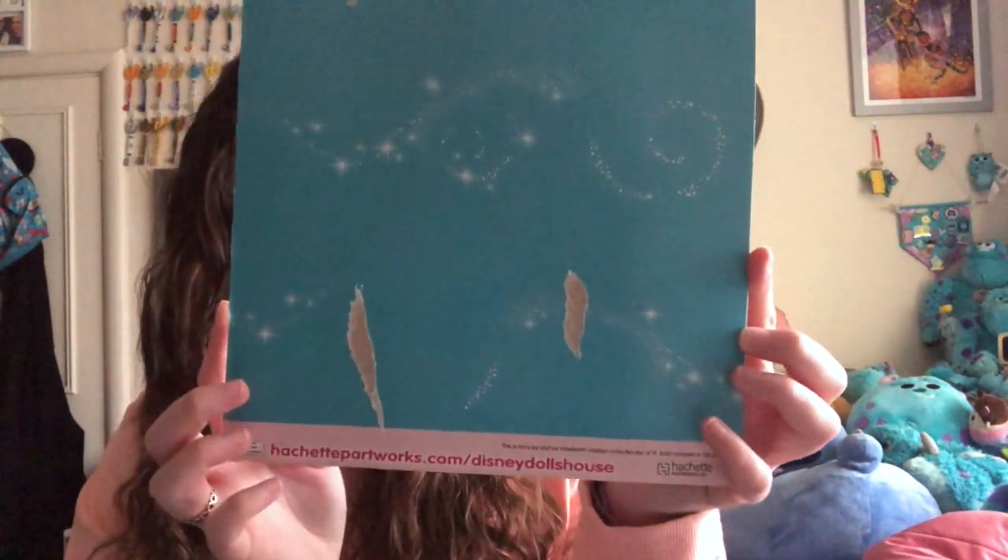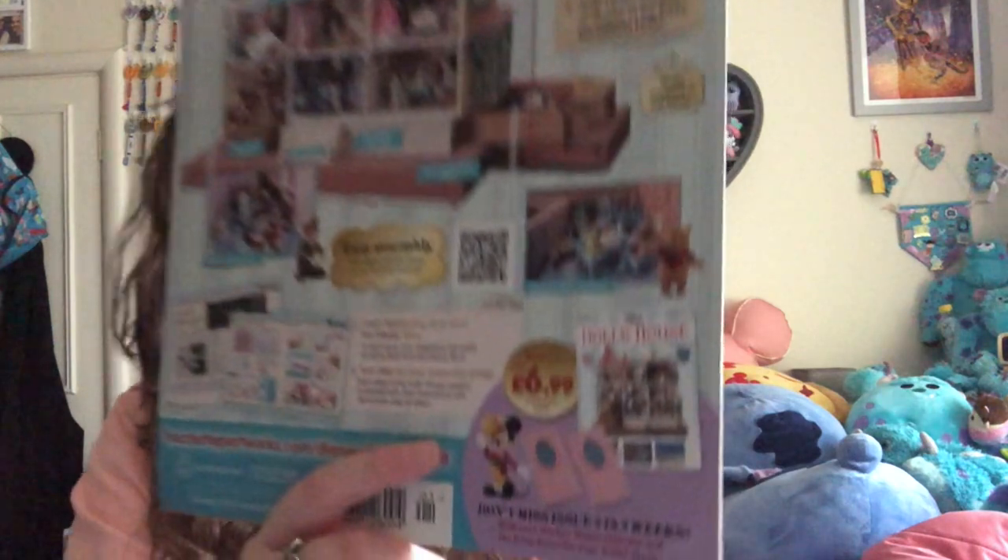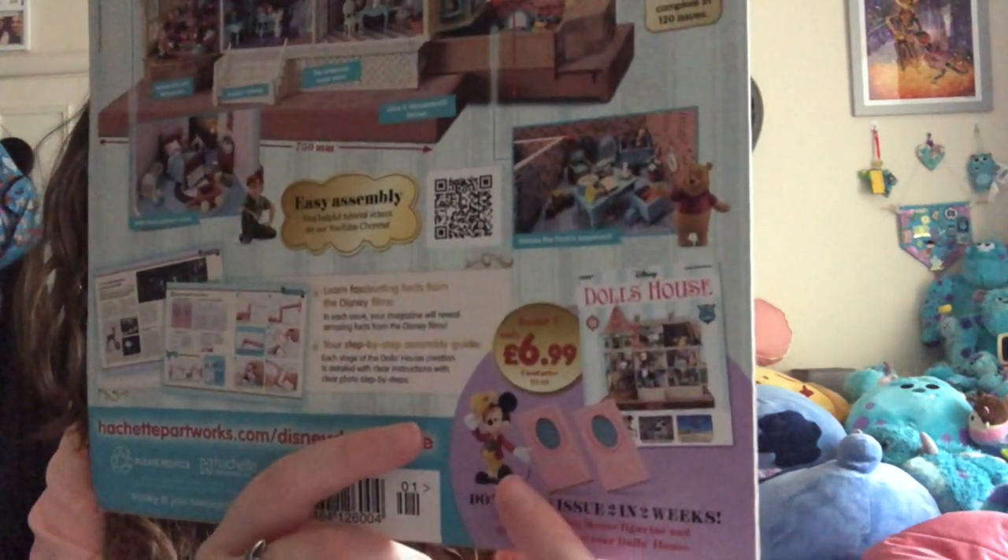Issue one was £1.99 and it is made by Hachette Paperworks. On the back it's got a picture of the completed house and it does say don't miss issue two in two weeks. But when you get to the subscription page it does say that it's weekly, so I think it's just giving you time to get one and two and then it goes weekly. I will be getting number two because it comes with a little Mickey figure and I would like that, but I'm not going to take it further.